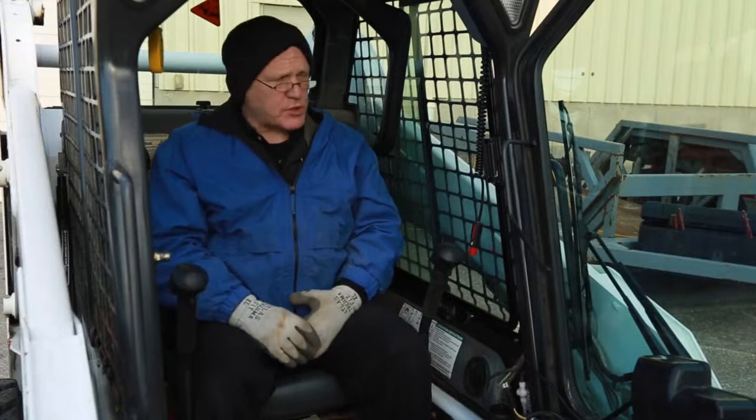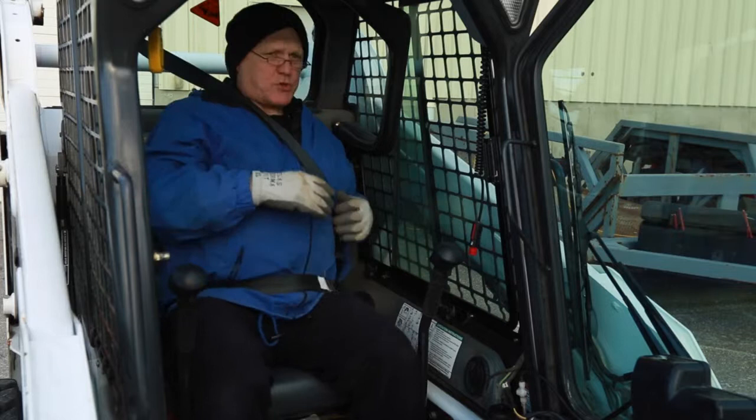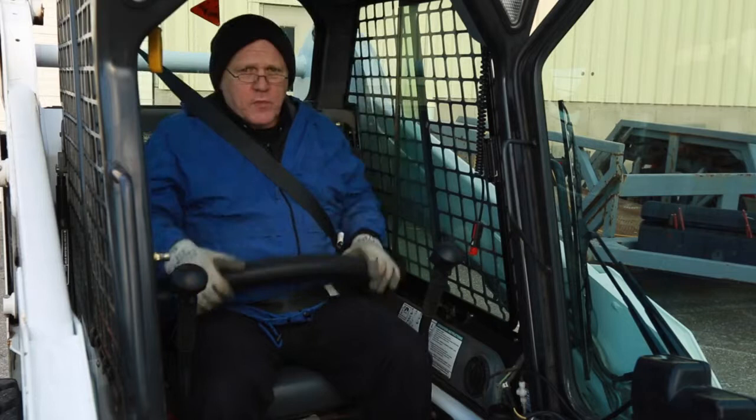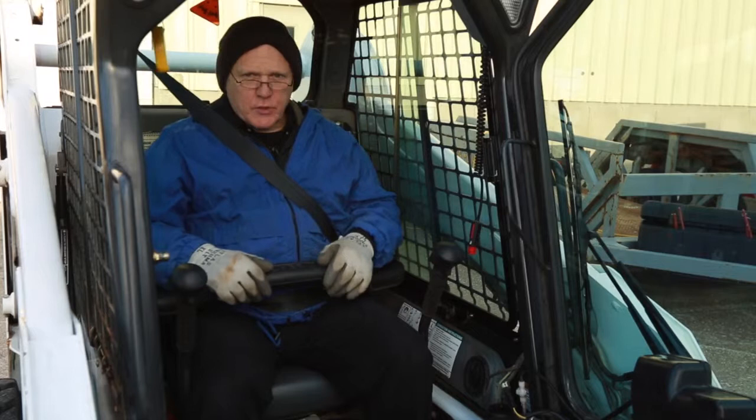Once you're seated inside the machine and getting ready to operate it, step number one: always put the safety harness on. If you're running the machine and you hit something solid and that machine stops quick, this is your protection against breaking a rib. It can stop so quick that you can be forced against the safety bar and hurt yourself. So put that harness on — and you old-timers who say you've done this for years, that's great, but still wear that safety harness.